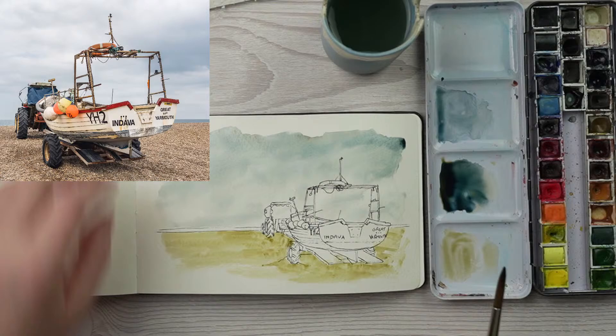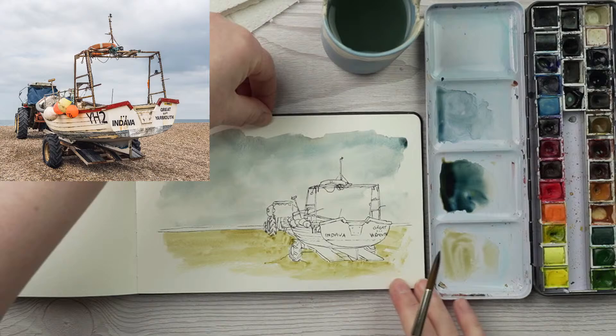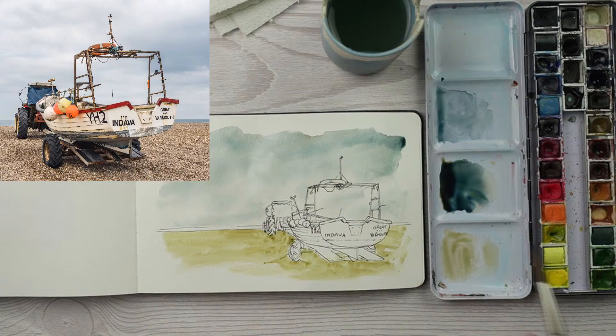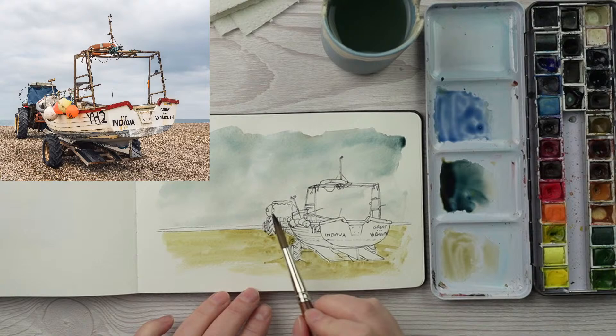I was going to take away where it's gone over the wheel, but I'll just leave it because I'm going to paint over it with something dark anyway. You can see the page is warping a little bit because I put so much water on the sky. I've left a little gap for the sea between the sand and the sky — I can fill that in later, and it just stops those colours running together. Now I'm going to mix a bit more ultramarine blue with some Payne's grey and fill in the tarpaulin.